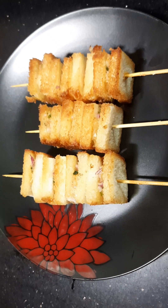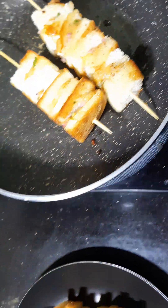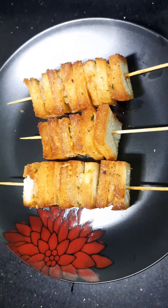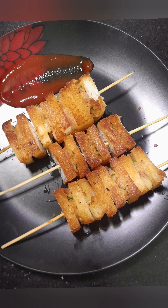We are healthy. We are ready to prepare the bread. This is a different dish. If you try this recipe, please share it. Thank you.